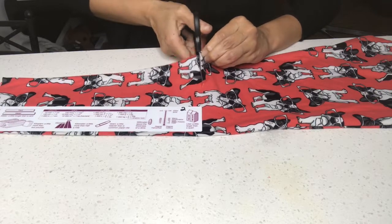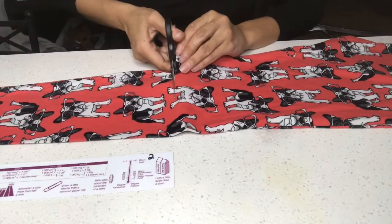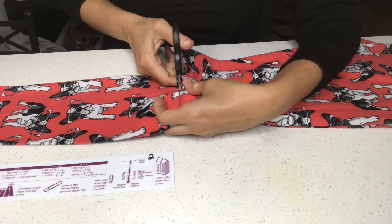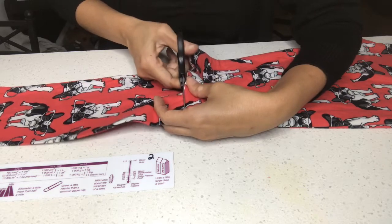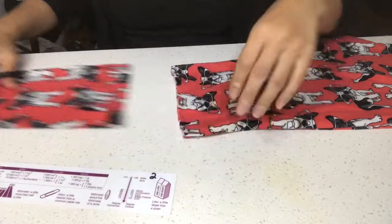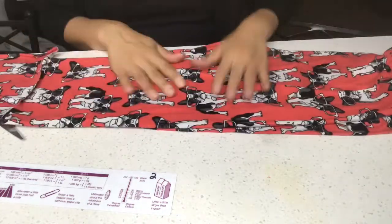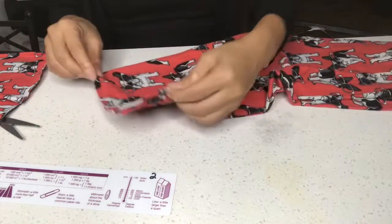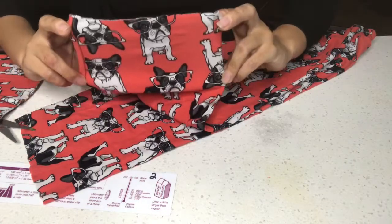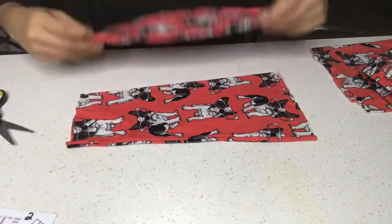Once you cut the edges and measure your face, cut to that length. You can actually get two face masks out of the bottom piece of your leggings. If you don't want to make them into shorts, you can also make more masks out of the top piece. You can make two out of the bottom and still have leftovers — you can make smaller ones going the other way for smaller kids.